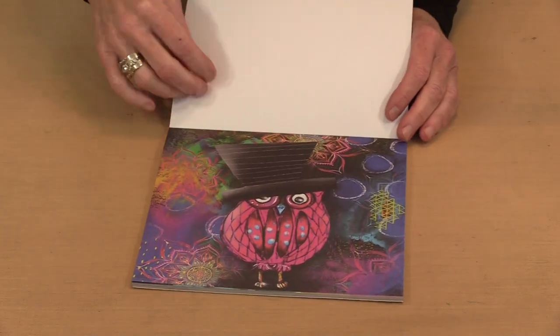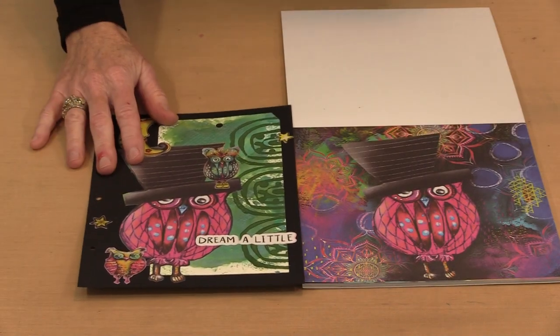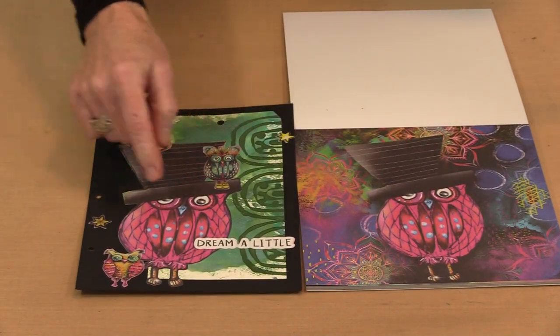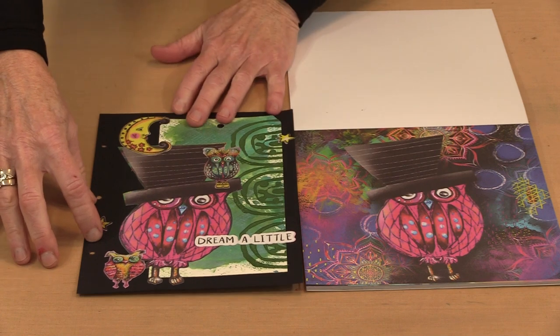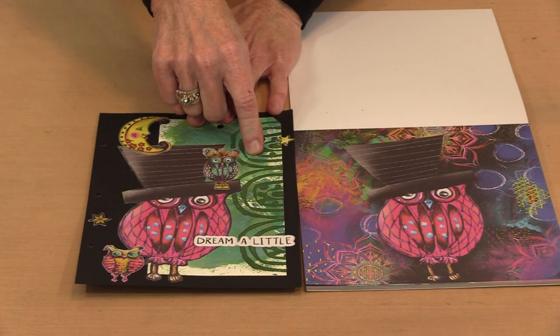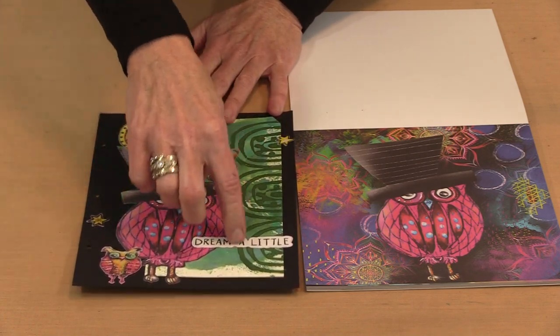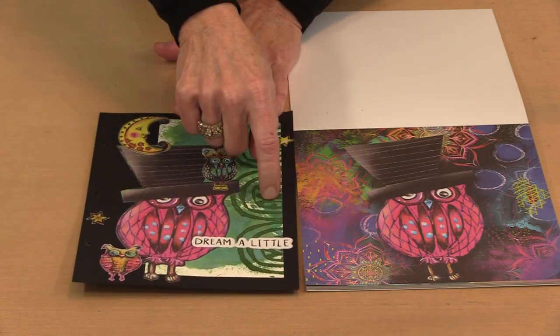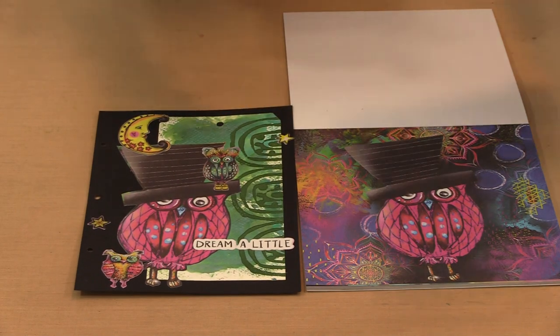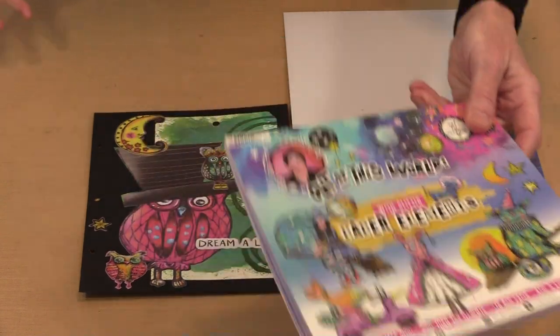The easiest way to use these large designs is to cut the image out and use it as is, which is what I've done here. I've layered this on a page along with one of our number 10 tags — it's that simple. Every other element you see on this page, aside from the main image and the tag, came from the Out of This World paper elements block. They all work beautifully together.